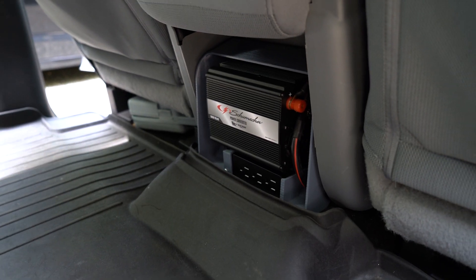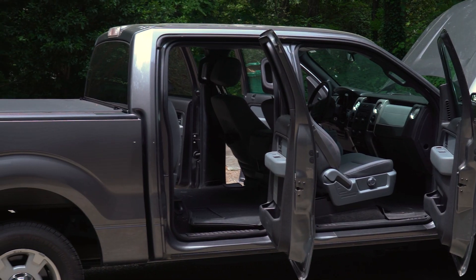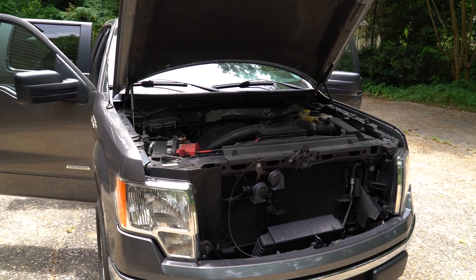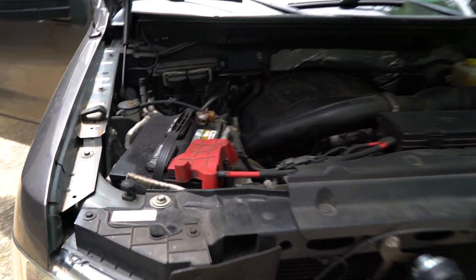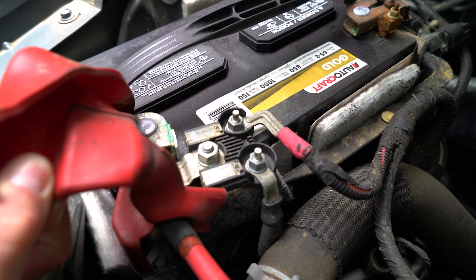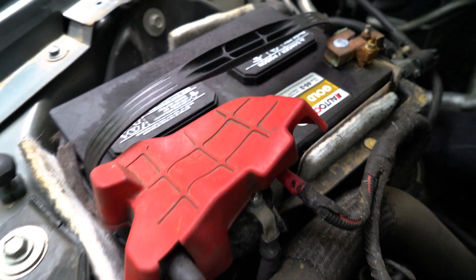Today we're going to install a 1000 watt power inverter in the back seat of my truck. The smallest battery I can buy for this truck has 750 cold cranking amps, and this one is rated for 850. This gives me some overhead for running small devices with the vehicle off, even at very low temperatures.